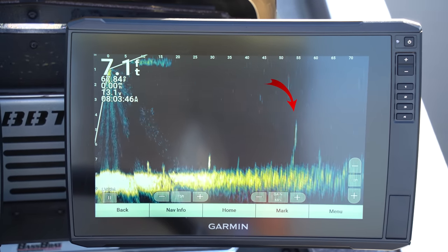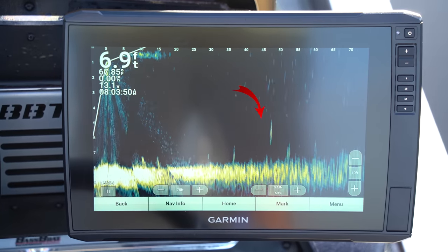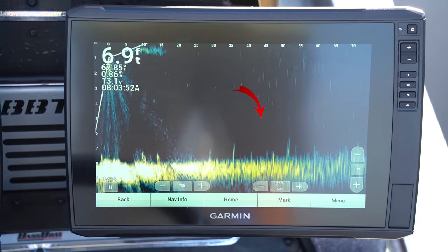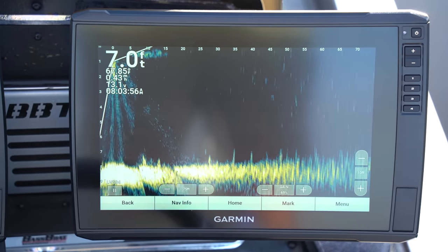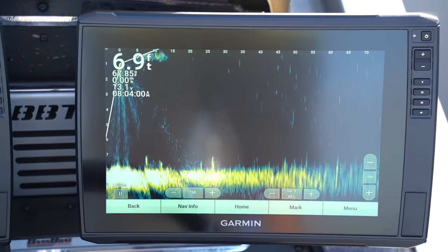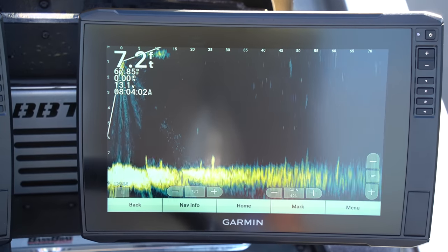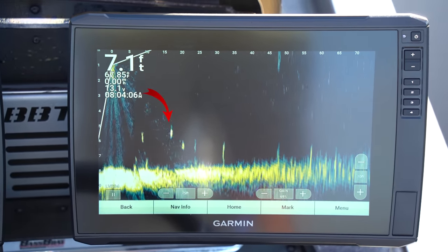Let's talk about baits that are really good to pair with LiveScope. As you can see right now I'm using a jerkbait and that thing is showing up really well on this unit. Other baits I've found to also be really effective — drop shot is great because that tungsten weight or big lead weight gives off a good return so you can see it really clearly on these units. Oh, I've got one looking at me!